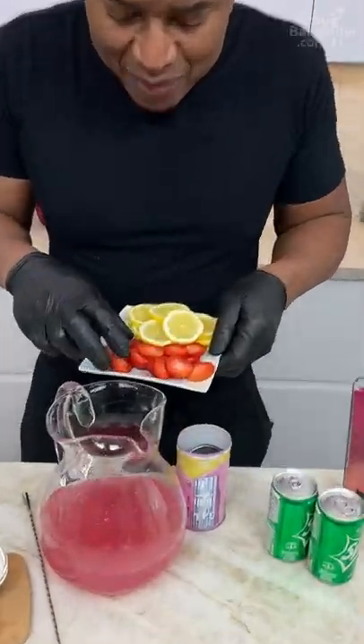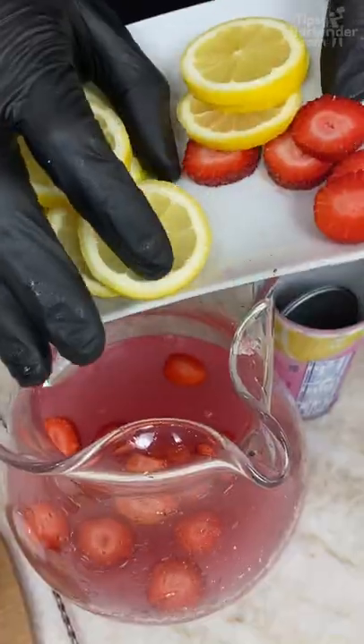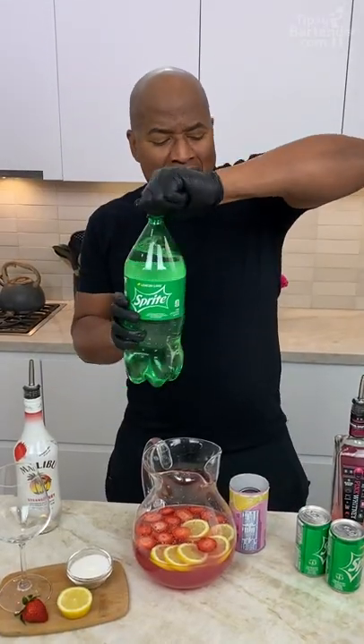Now we're gonna follow that up with some pink vodka lemonade. Now let's get some fruits in here — a little bit of strawberries, lemons, and some lemon-lime soda.